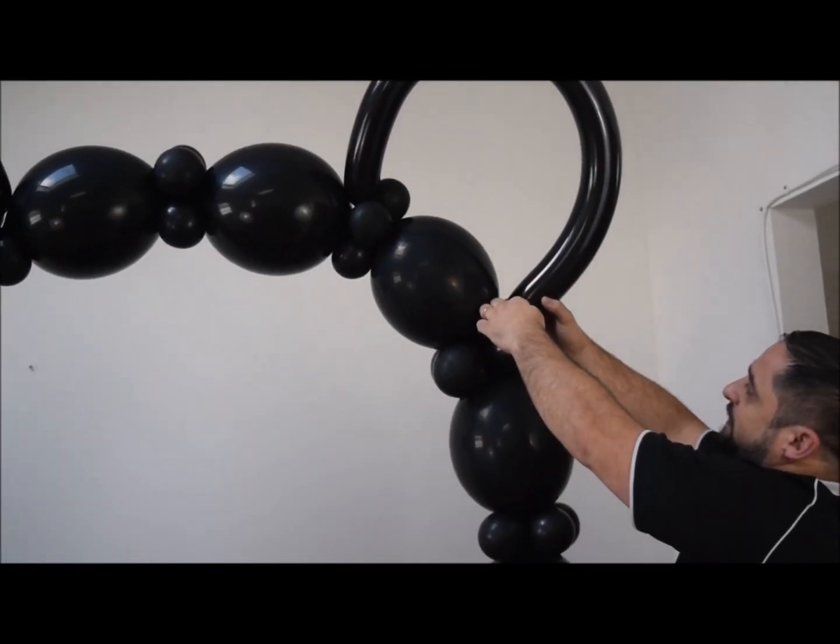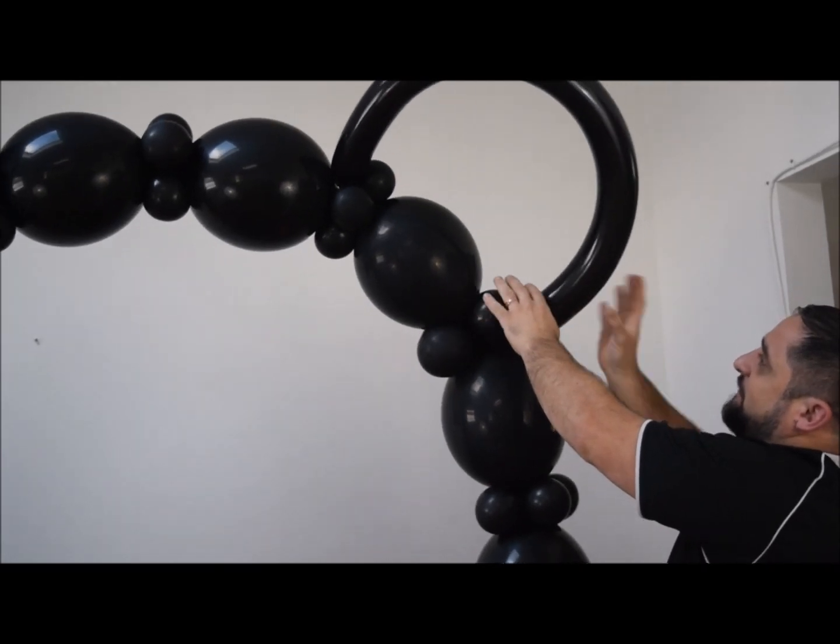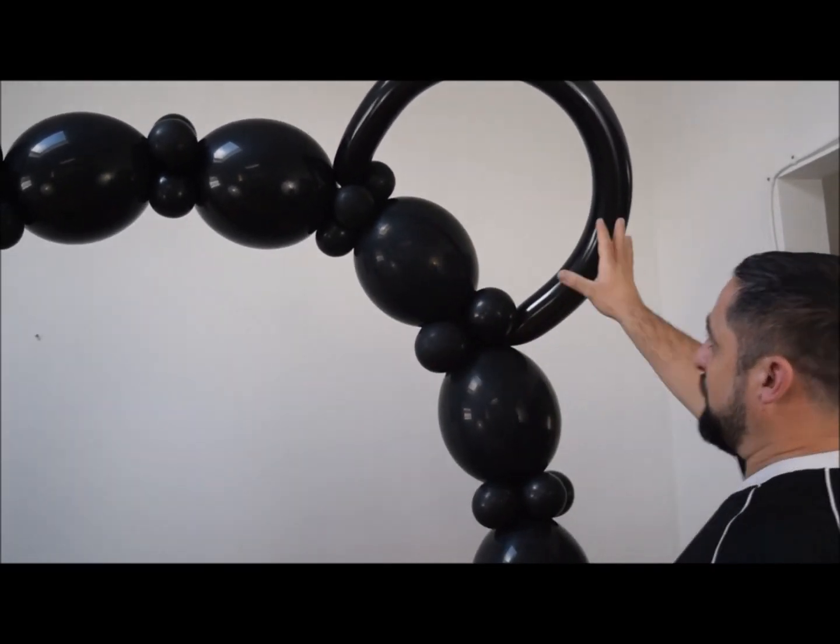Now we're going to attach the ear. Count up two quads, and on the second quad is where we're going to link it in. Once your balloon is tied in, it sits on the outside of the quad, which makes the ear a little bigger.